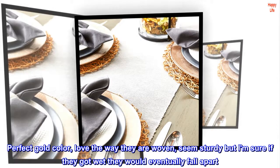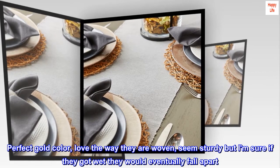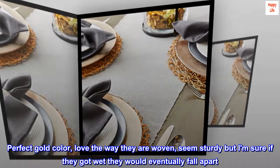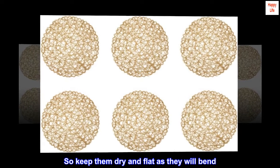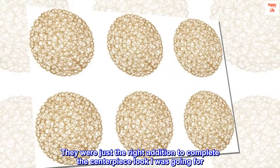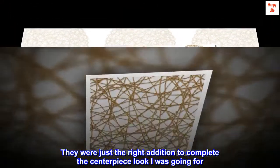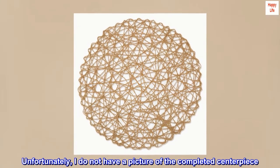Perfect gold color, love the way they are woven. They seem sturdy but I am sure if they got wet they would eventually fall apart, so keep them dry and flat as they will bend. They were just the right addition to complete the centerpiece look I was going for. Unfortunately I do not have a picture of the completed centerpiece.